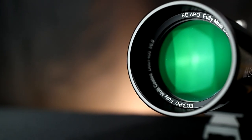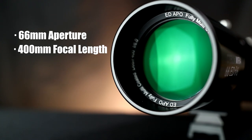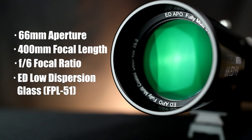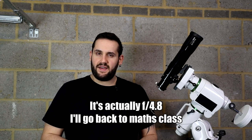Straight off the bat: 66mm in aperture, 400mm of focal length, making this an F6 telescope. It's an ED doublet, so it's got extra-low dispersion elements — two lenses, the front one being that special ED lens. There is an optional 0.8x reducer flattener which will bring it down to 320mm, which is then around F4.5.